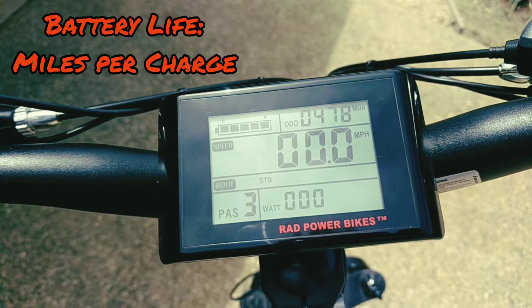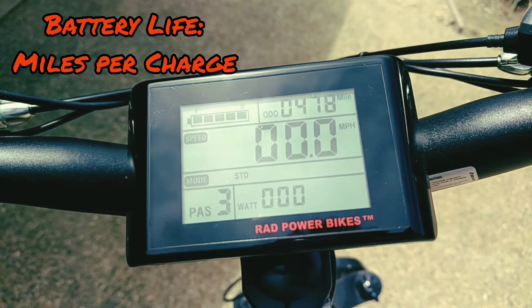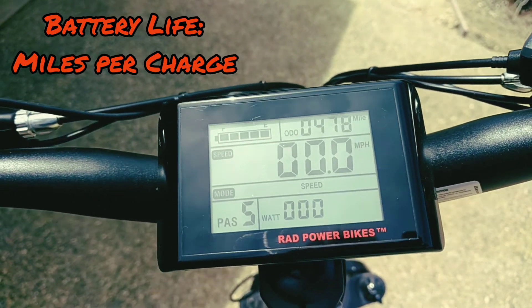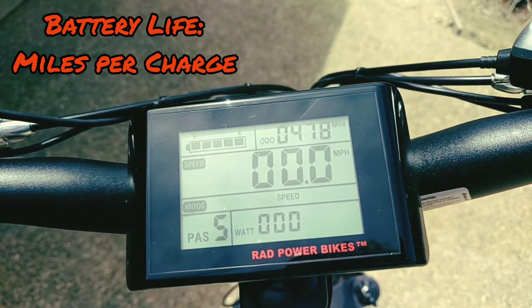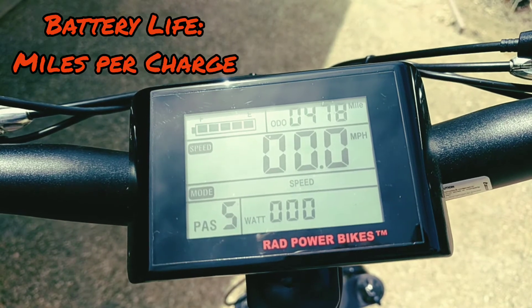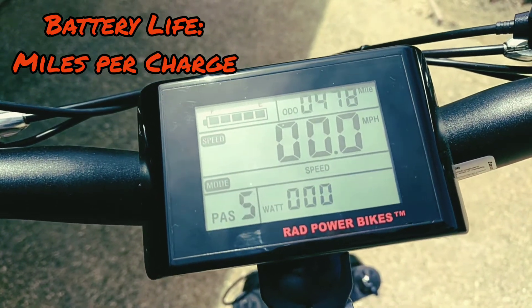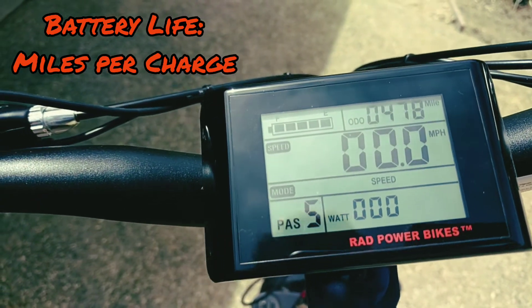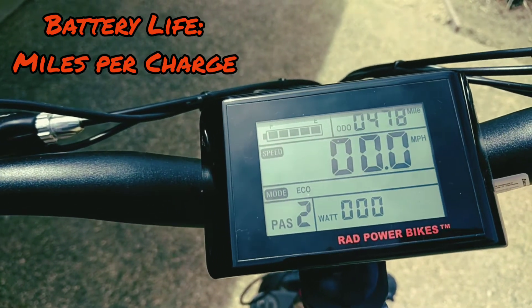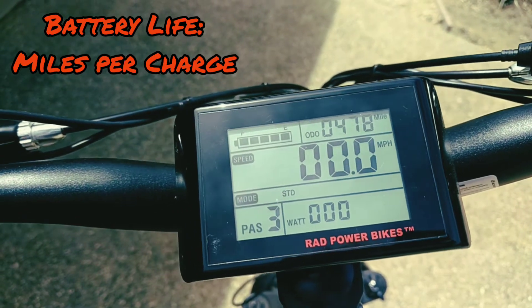If I spend my entire ride in pedal assist 3 while pedaling a good amount and still putting in some effort, I can get up to 35 miles per charge. If I do it in pedal assist 5, which is the maximum power output, I reach 25 miles per hour on flat and will do about 20 miles, possibly less. If you just throttle it the whole time, it's using max power as well — a little below 20 miles per charge. If you use eco mode in pedal assist 2, you can get over 40 miles per charge. I kind of go back and forth between 3, 5, and 2 depending on where I am and how quickly I need to get around.